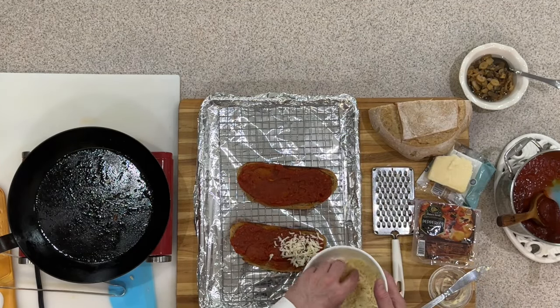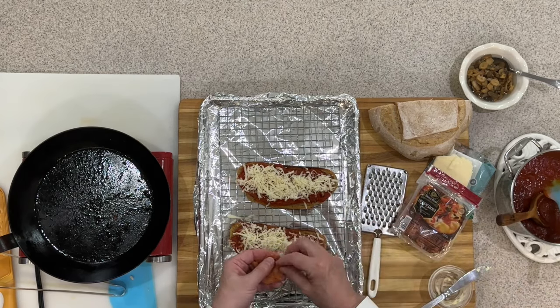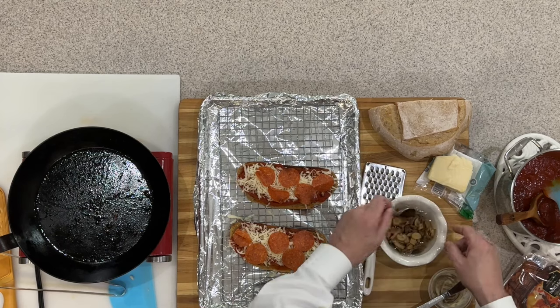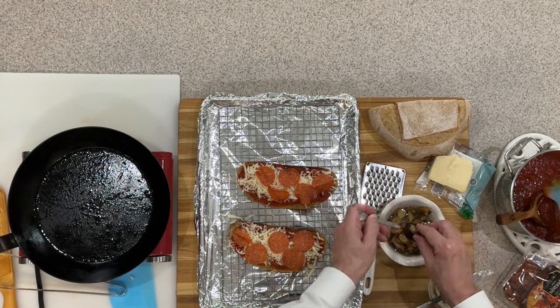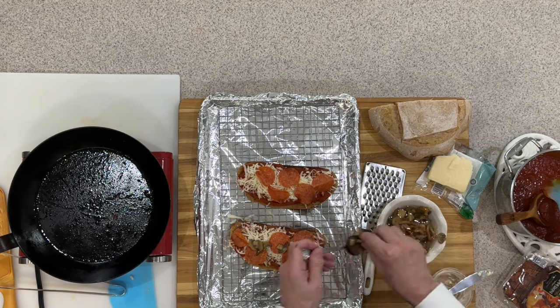If you just want cheese you can put some cheese on your pizza and call it done. Now that we've got our cheese on, I'm going to put some of these pepperonis on top, and then I've got some mushrooms — I really like mushrooms on a pizza. We'll put some of those on and spread them around.